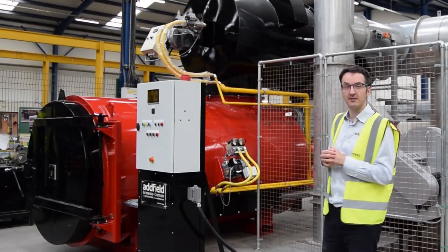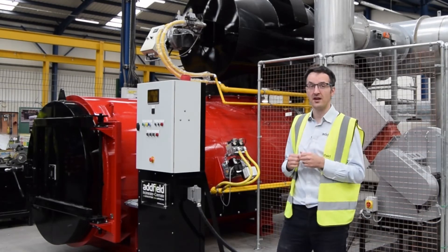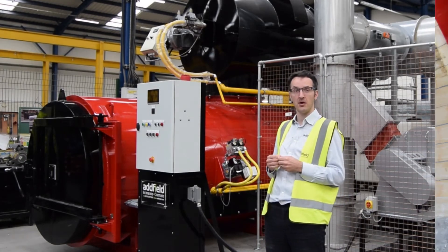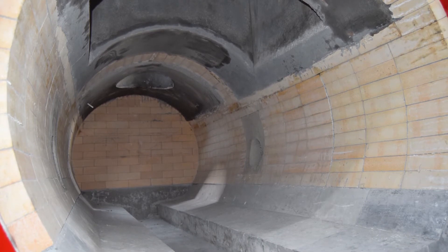The primary chamber is made from robust thick steel plate. It's typically twice the thickness compared to alternatives on the market. Internally it's lined with a thick refractory brickwork.